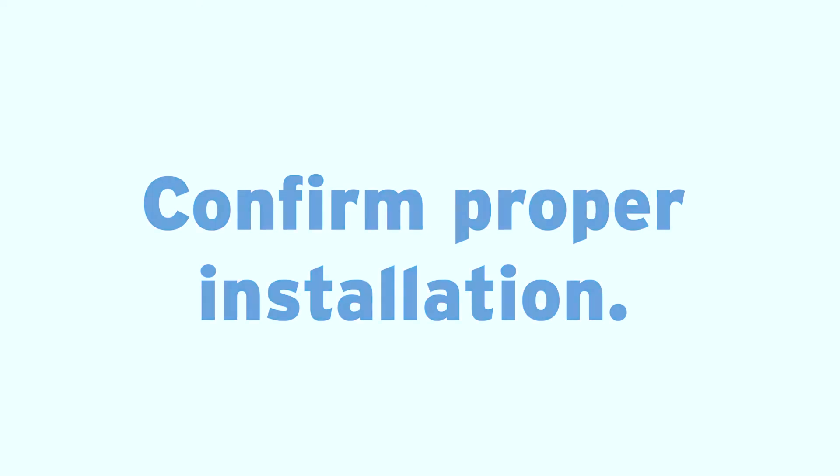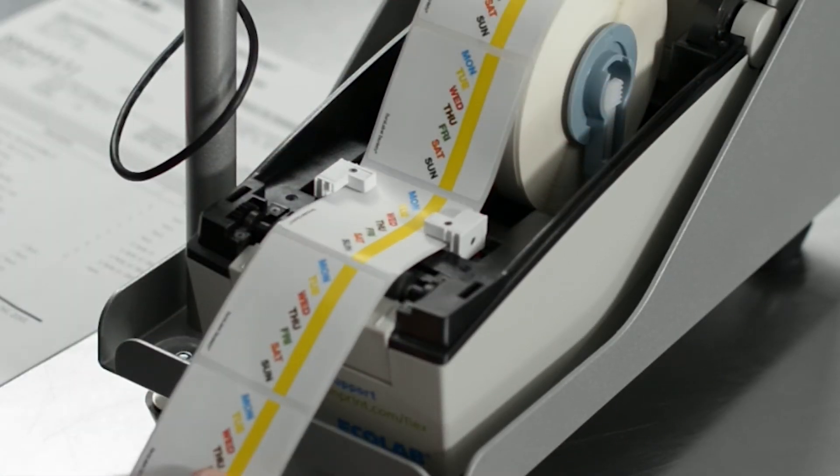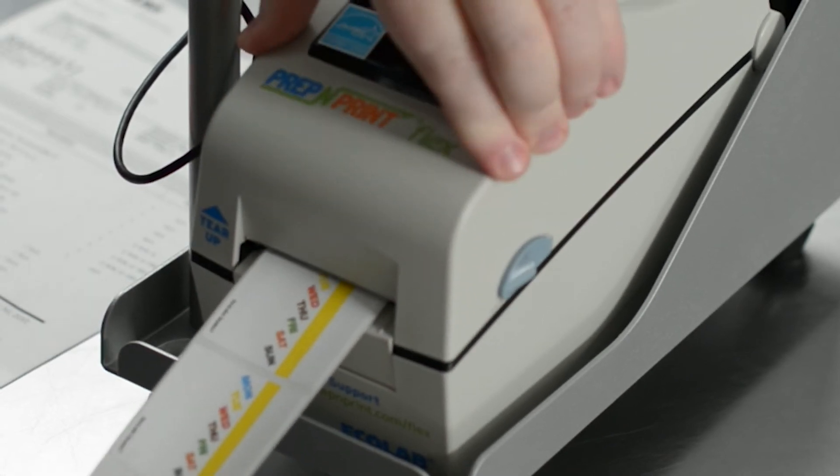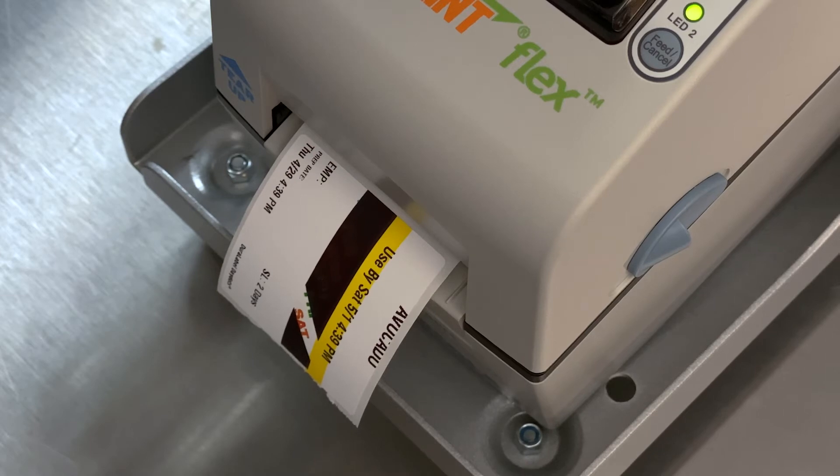Confirm the labels are threaded between the white label guides properly. They should be tight on the label width, but not putting any pressure on them. Test print a label to see if the problem is resolved. If not, continue to the next step in the video.